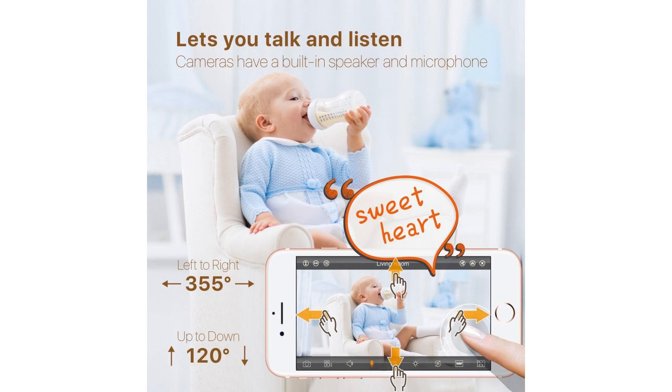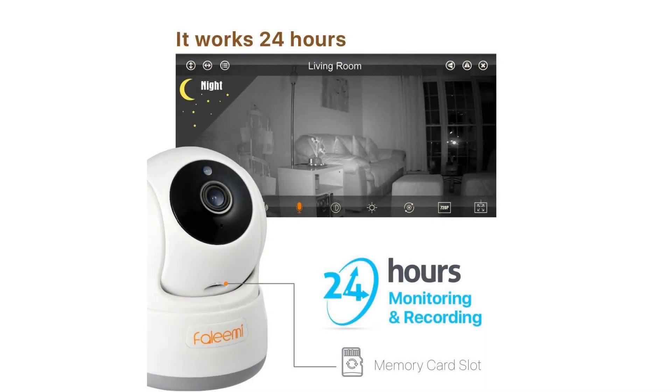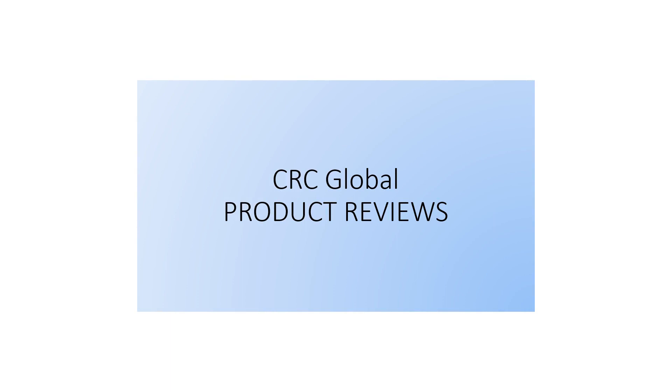IR LED for 24-hour monitoring with night vision up to 16 feet. Keep an eye on what you love. Communicate with two-way talk, intelligent motion alerts, email alert snapshots, as well as mobile, Windows PC, macOS, and web.